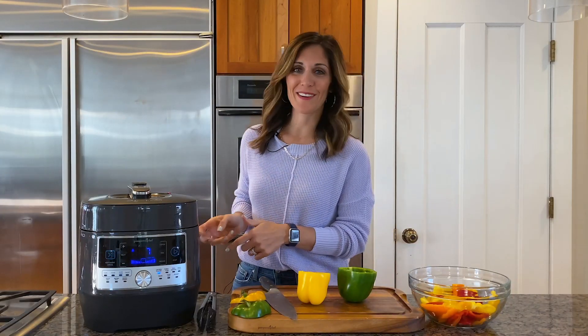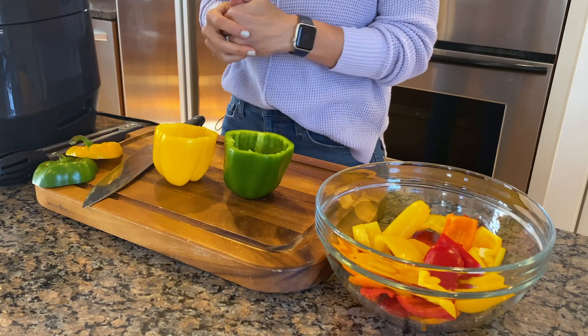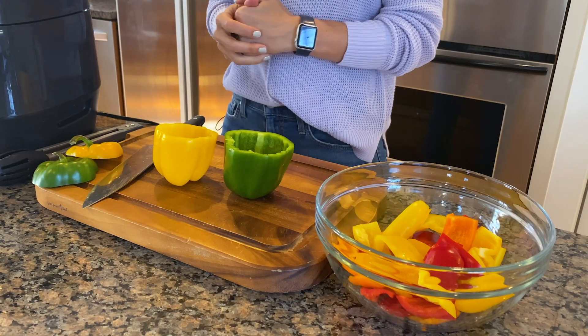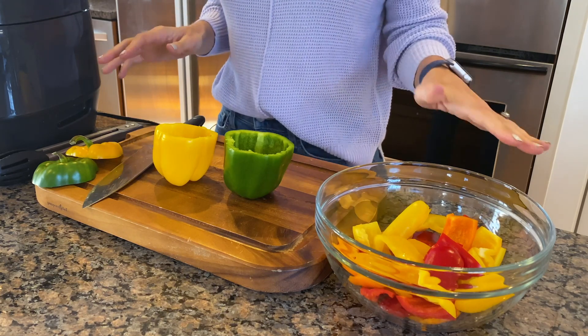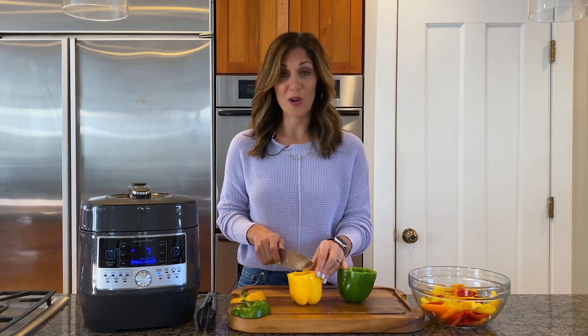So my chicken is going in the quick cooker and I don't have to worry about it right now. So I'm going to roast all these bell peppers for tonight and then save some of them along with the chicken to make chicken quesadillas tomorrow night. That way I'll just have to throw my ingredients together and make the quesadillas — so easy tomorrow.